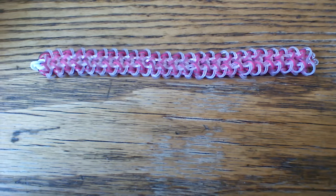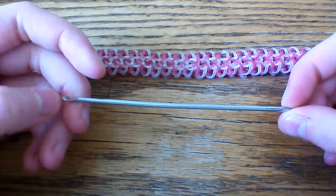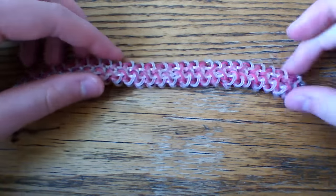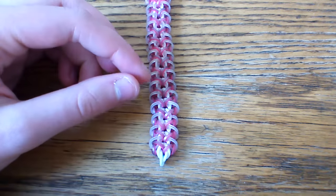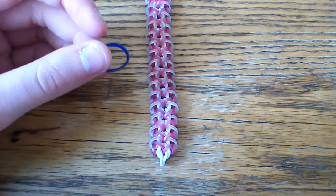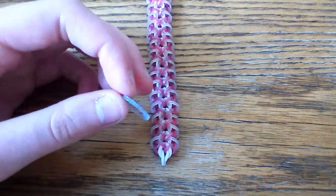So first thing you're going to want is a hook. I'm going to use a double ended hook, even though you don't really need one — you can always just flip the bracelet around. You're also going to want a c-clip at the end to secure your bracelet and some bands. Today I'll be using navy blue jelly for the middle, navy blue medieval, and glitter silicone dark blue.